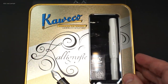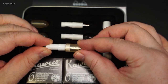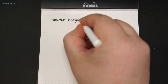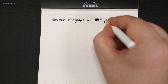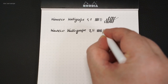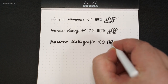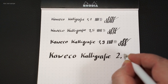And there are still the real calligraphy nips — for example in this set, with various grip sections and a cap to seal the nip, loaded with an ink cartridge. These are all stub nips, so they have hard edges and no rounded tip. In here we have the nip thicknesses of 1.1, then the 1.5, and then the 1.9, and there's a 2.3, and a 2.5.